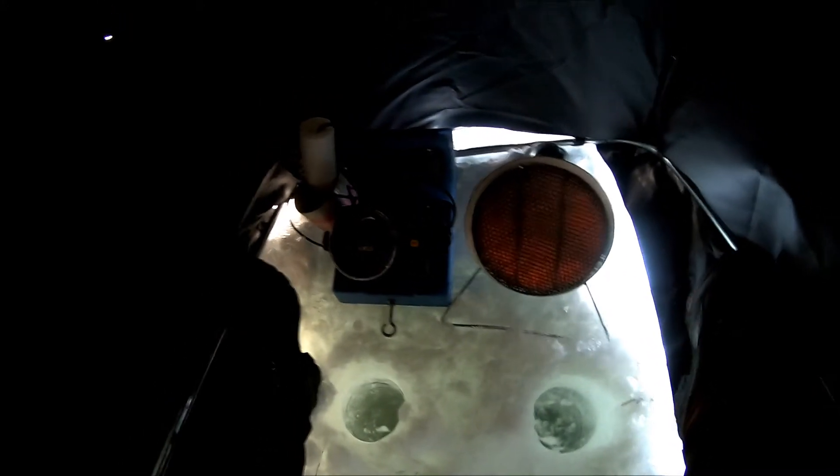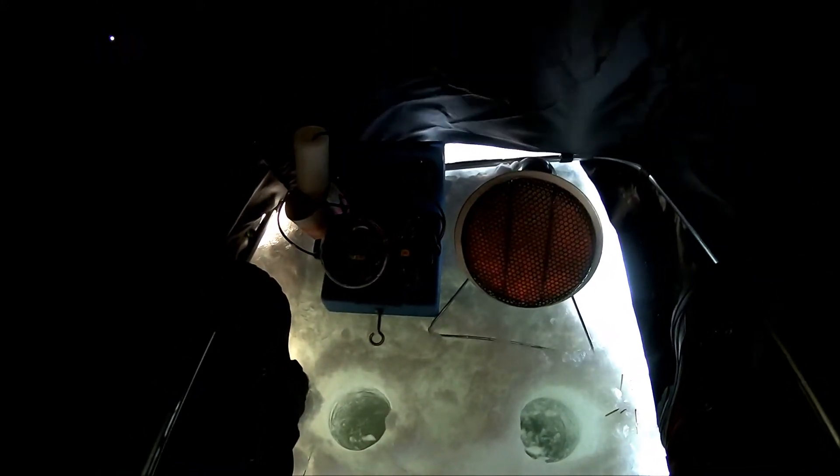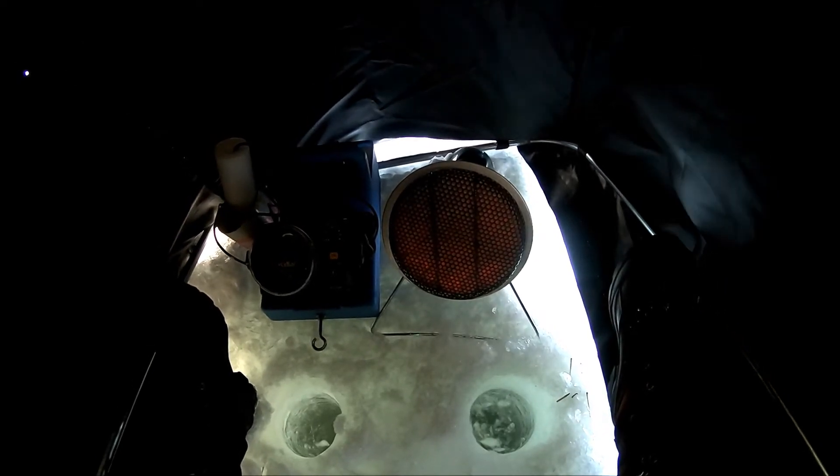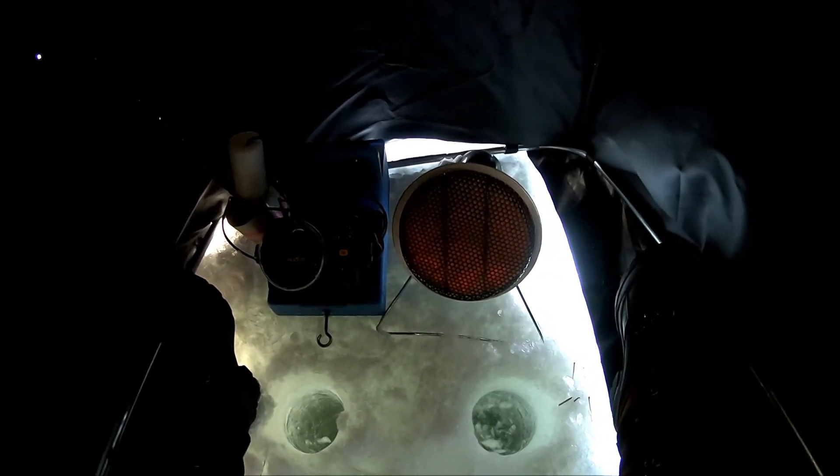Here we are, I'm giving you a tour of my ice hut. Right there on the right, that slightly orange thing is my black cat heater.